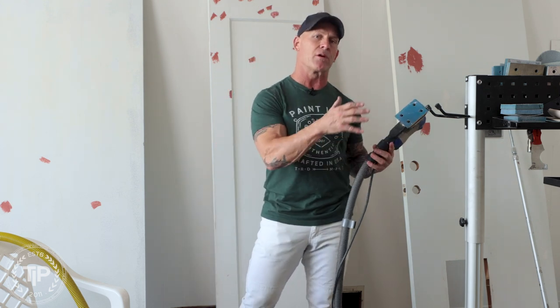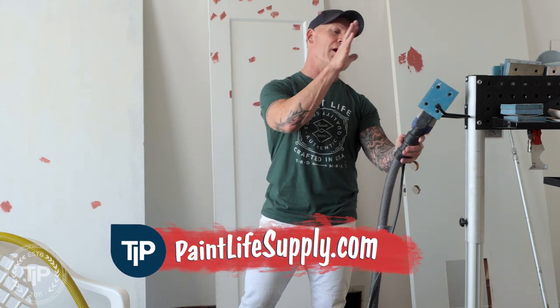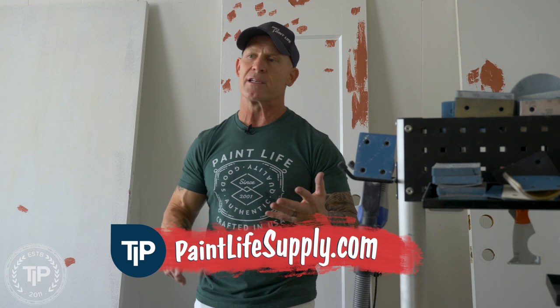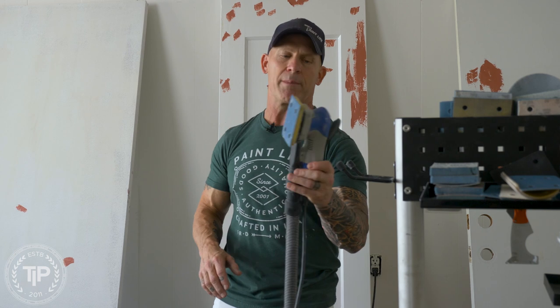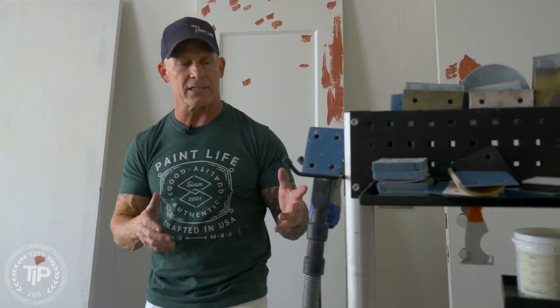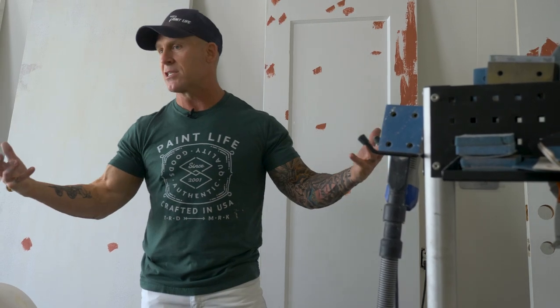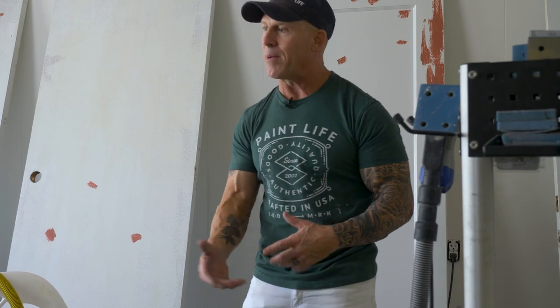Now, I know not everybody can afford this vacuum — it's quite a bit of money. It's available on Paint Live Supply, but how do you go about using a 3x4 sander? Because that's the best sander you could possibly use for interior and exterior sanding. It's got the most versatile profile — a 3x4 profile. There's nothing better for cabinet sanding. So if you can afford the sander but can't afford the vacuum, how do you adapt a shop vac from your local hardware store to the sander?